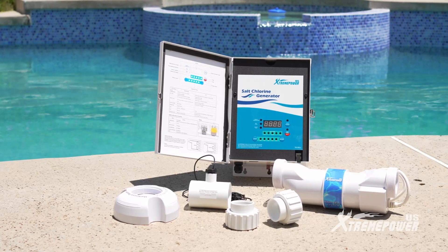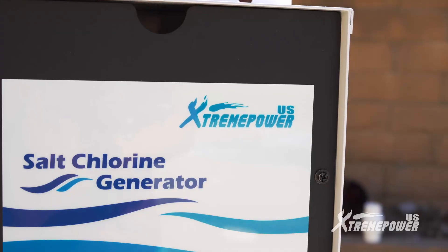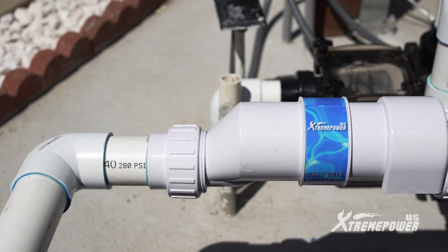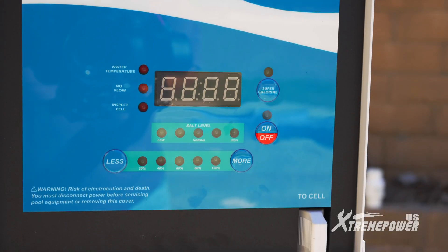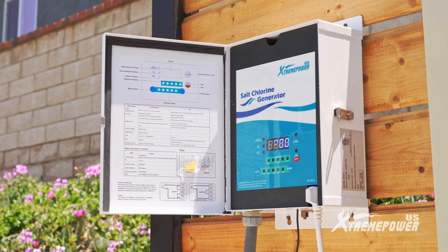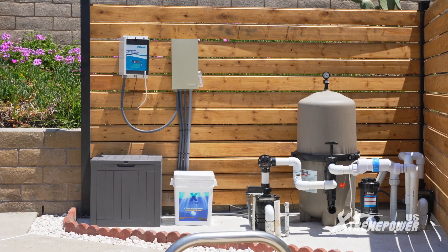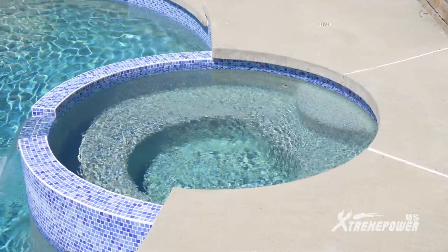Welcome to the installation guide for the Extreme Power U.S. Saltwater Pool Chlorinator System. This top-notch system boasts a chlorine output of 20 grams per hour and is perfect for pools up to 40,000 gallons. It's compatible with both 110-volt and 230-volt power sources. With superior chlorine generation, eco-friendly operation, and minimal maintenance, this chlorinator system ensures a cleaner, softer swimming experience.